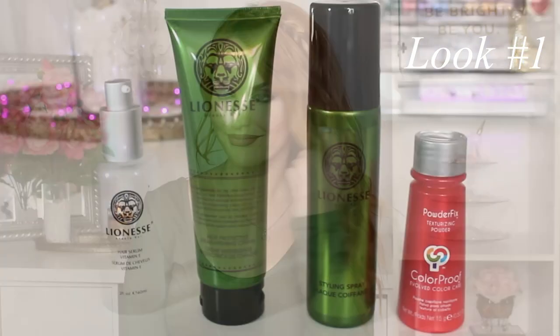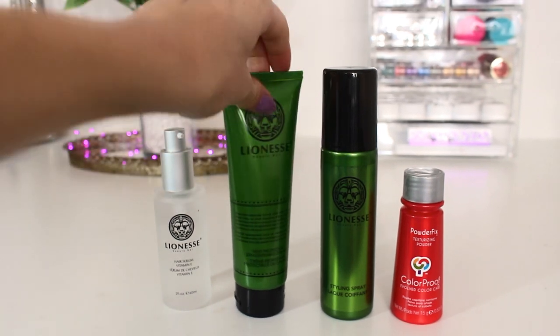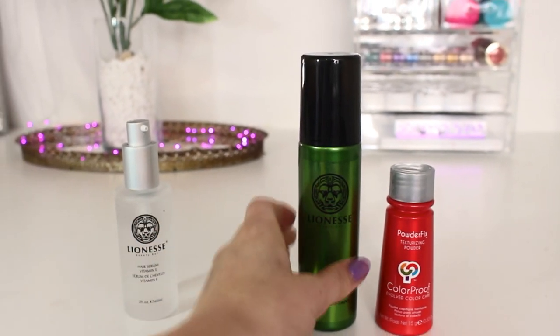This look is all about that textured hair — really beachy, sexy waves. Lioness Beauty Bar sent me some products to use, so most of the products will be by them. Before I even dried my hair, I used their heat protecting cream to make sure our hair doesn't get damaged during curling. Now that my hair is dry, I'm spraying a little bit of styling spray throughout it, which is almost like a sea salt spray — not a hard-holding, crunchy hairspray, just a little extra hold and some natural texture. Now I'm going to section up my hair and begin adding those beachy, sexy waves.